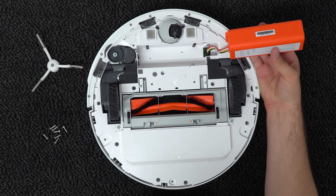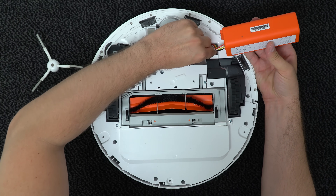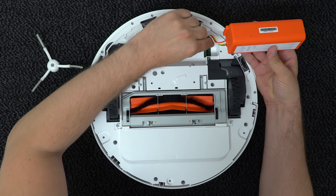And now we can see the battery connector right there. You have to squeeze it and then pull at the same time — like so.